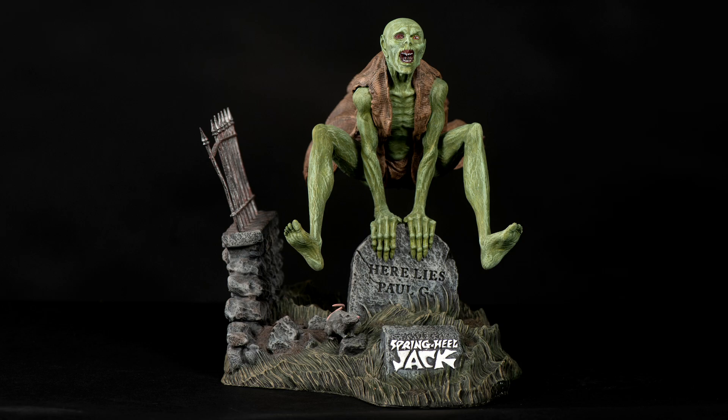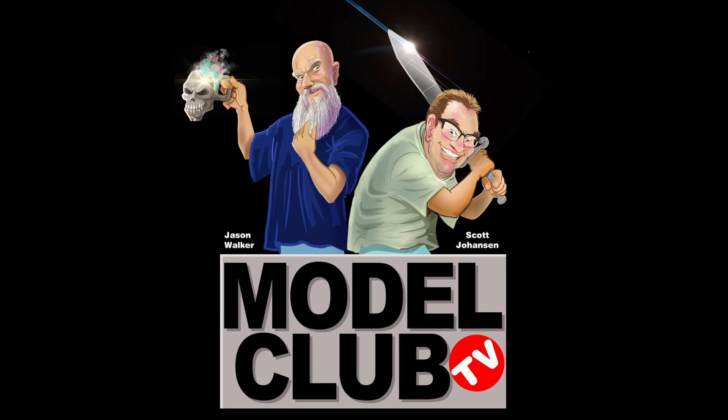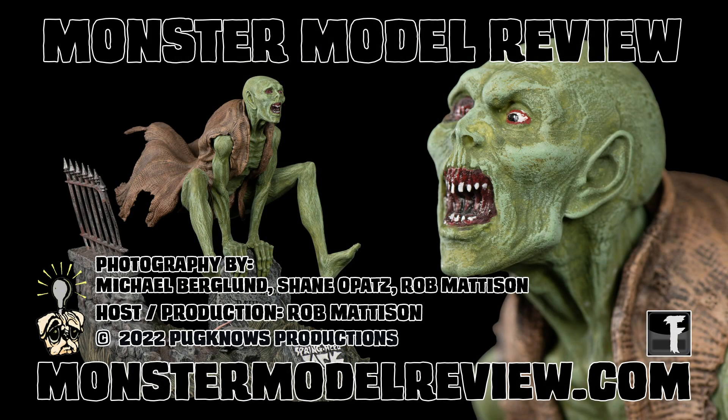Head on over to Escape Hatch Hobbies to find Spring-Heeled Jack, along with Michael's Heap and so much more Monster Model fun, at www.escapehatchhobbies.com. Don't forget to check out Monster Club TV — Scott and Jason continue to interview some of the best in the industry and entertain us along the way. For more artist profiles, show videos, reviews, how-tos, and more, check us out at monstermodelreview.com. You can also find us on Facebook and please subscribe and like us on YouTube.